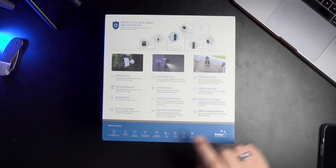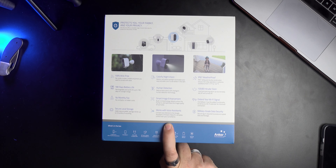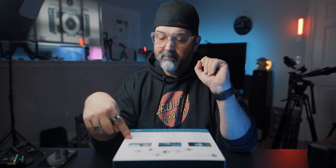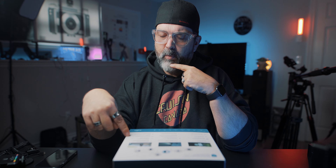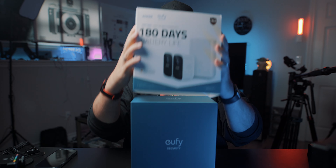Colorful night vision, human detection, smart image enhancement, works with voice assistants. I'm also wondering if this will show on my Amazon or Google screens. IP67 rated. 100 dB intruder siren. It also extends your WiFi signal — the home base 2 has added functionality to serve as a WiFi extender. And military-grade security — it's exciting. I should have installed this months ago.